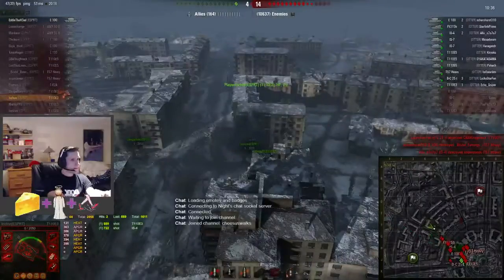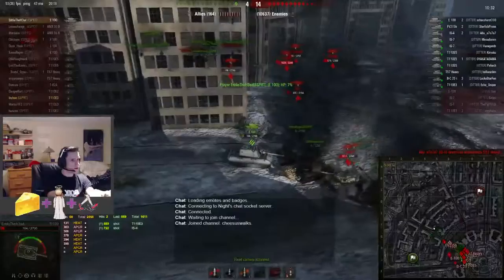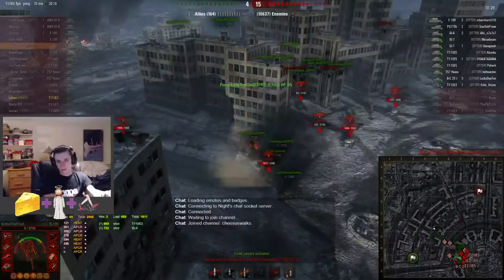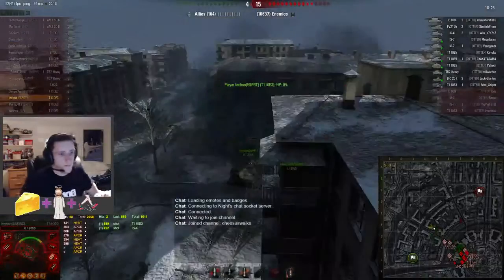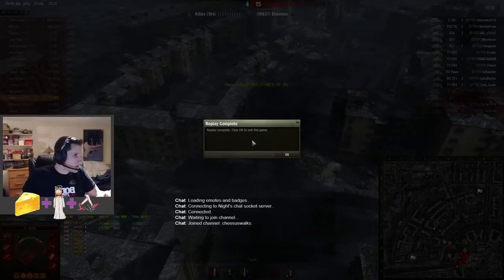Inch is just going back and forth, I guess. So there it is — that was Winnipeg, Manitoba. Pretty cool, Otter. Otter wins 15-4.